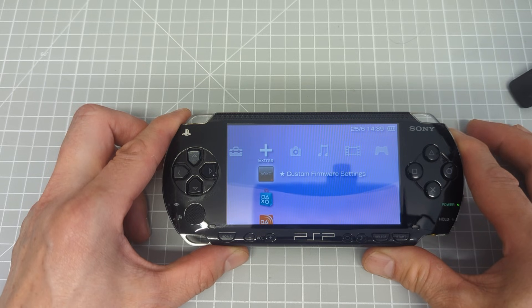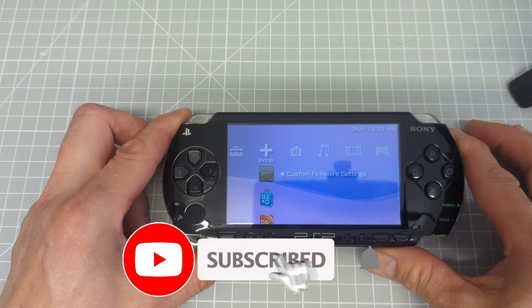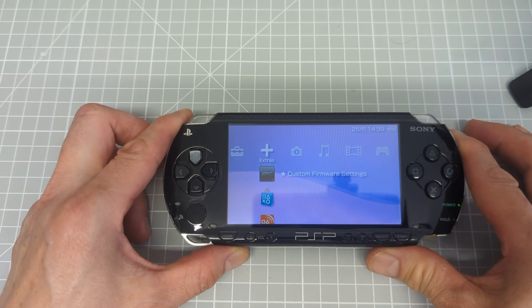I hope this works for you. I hope you find it interesting and useful. Please do click that like button and subscribe to the channel for more console modding, gaming, electronics and making projects. I look forward to seeing you again very soon — bye for now.